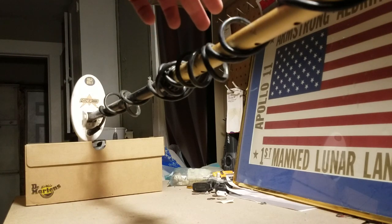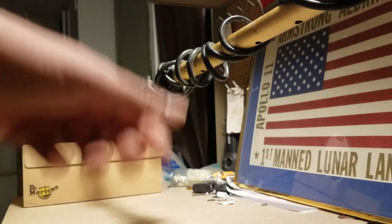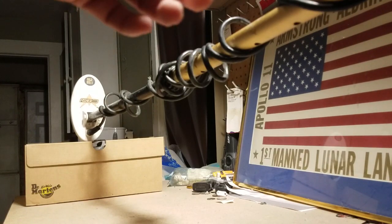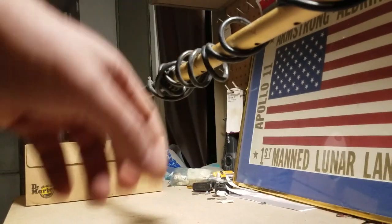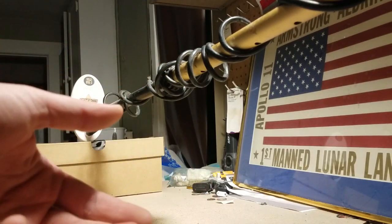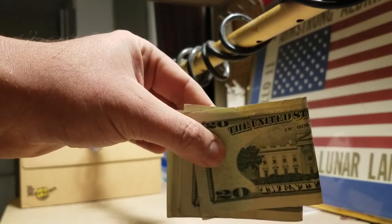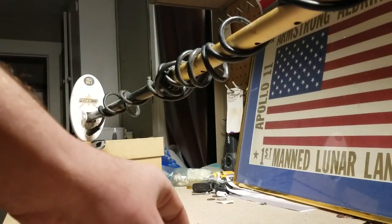So here we have the Goldbug 2 metal detector. For those of you watching who are unfamiliar with this, this is one of the most sensitive VLF detectors on the market right now. It runs at 70 kilohertz, so it's really sensitive to finely disseminated targets, which I'm guessing is kind of like the iron that's in the ink on these bills.